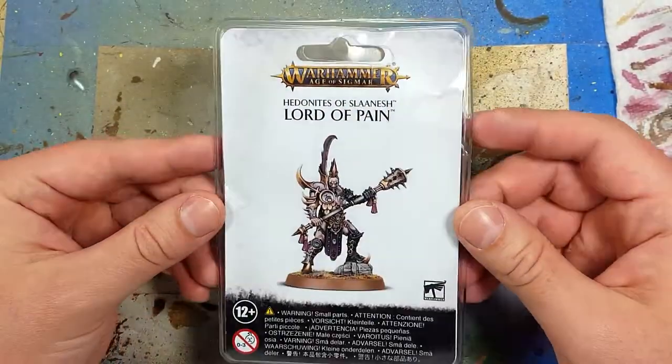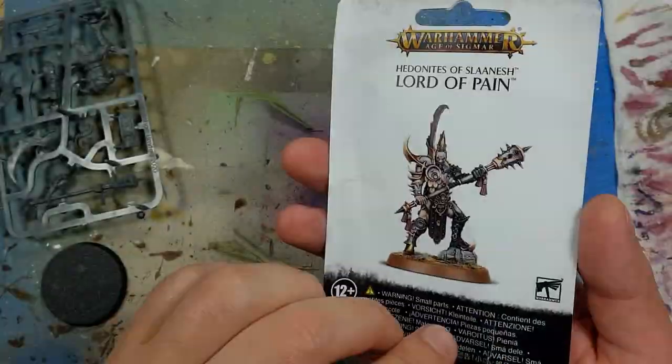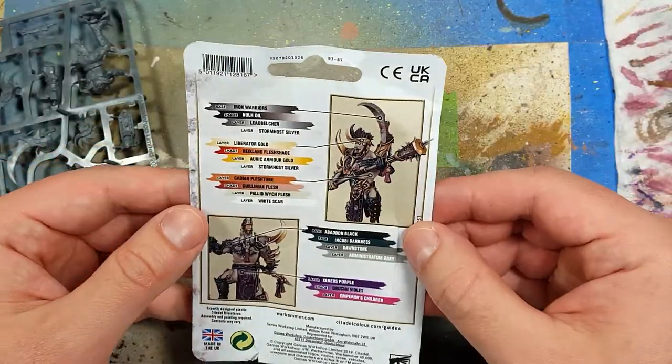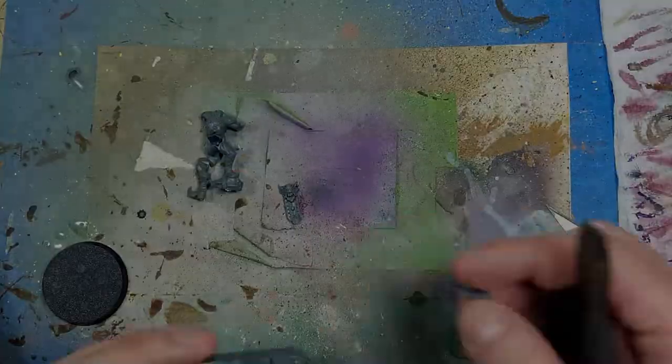Hello everyone and welcome to my channel. Today we're going to be painting up a Lord of Pain, in preparation for that giant palanquin chariot. I need to get more experience on these weird skin tones.